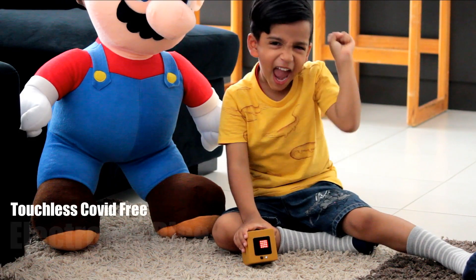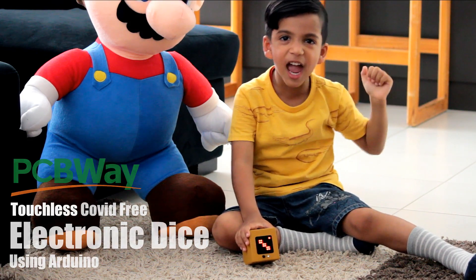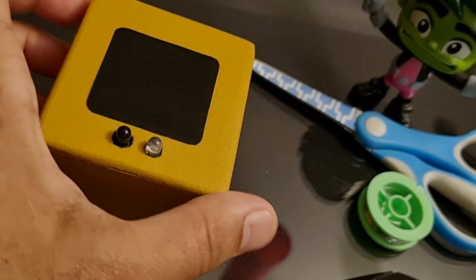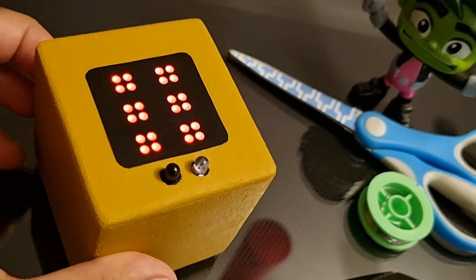I created a touchless, COVID-free electronic dice using Arduino to play some board games with my son. My new project is an amazing way of giving our younger generation the taste of board games while staying COVID-free.